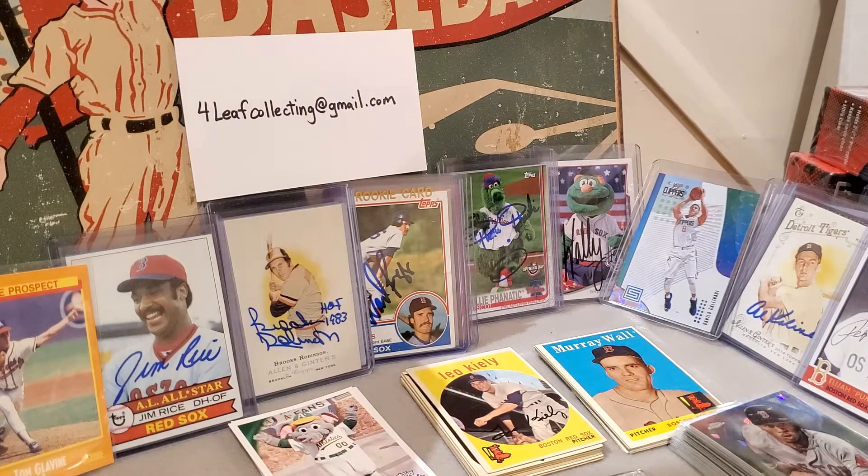So that's nice — a couple little additions that were really cheap. They both came in the same package, so the shipping was like two dollars each instead of four. I think that's the key when you're doing this: if you can find a seller that's got a couple of things that fit your PC, grab those and save on the shipping.